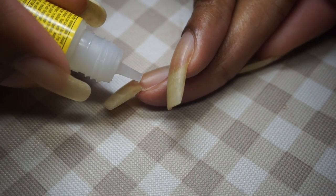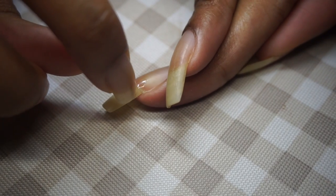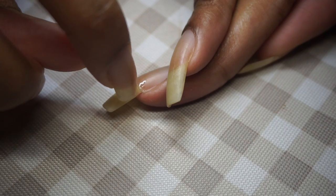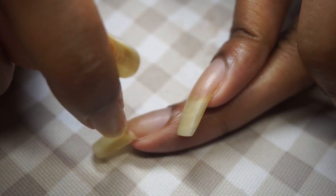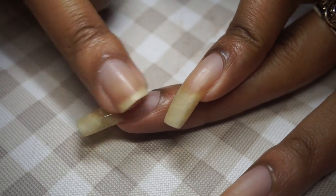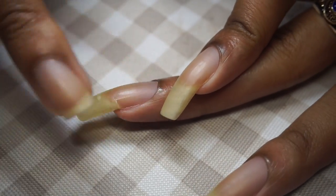Giving the bottle a very gentle squeeze, I'm applying the glue in the opposite direction of the crack while pressing the nail back into position. I found it's best to spread the excess glue using my nails and fingers. Towels, napkins, and wet towelettes will only add lint, get stuck, or turn the glue white.